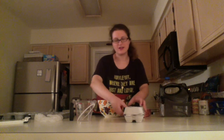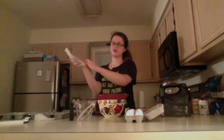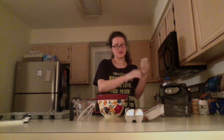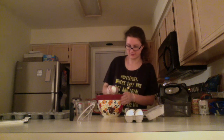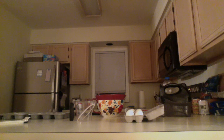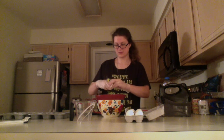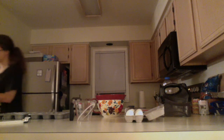Then I'm going to crack the eggs. What I like to do — because eggs have bacteria on them — is put on some vinyl gloves, non-powdered, so I don't get bacteria on my hands. I'll take my egg and crack it against the bowl, empty it out, and throw the shell away. Egg number two, and egg number three.